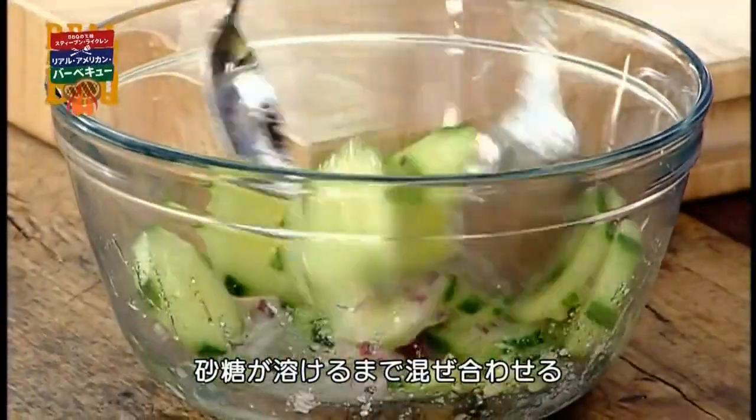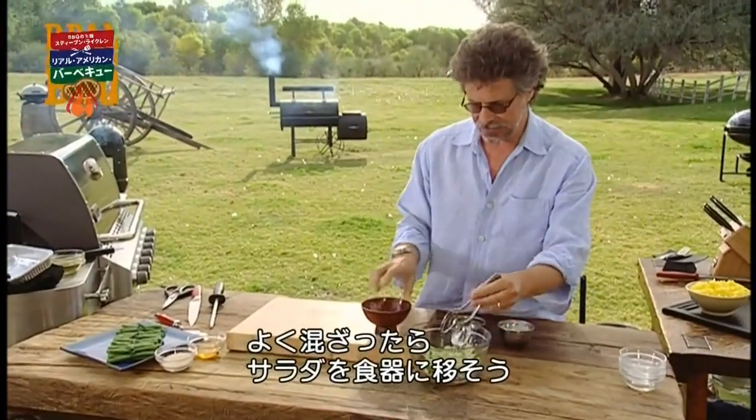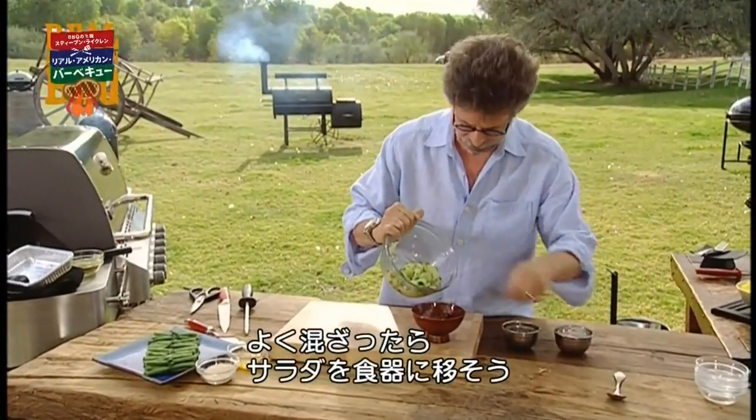Toss these ingredients together until the sugar dissolves. Then you can transfer the salad to a serving bowl.